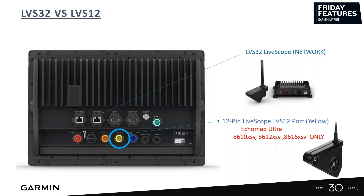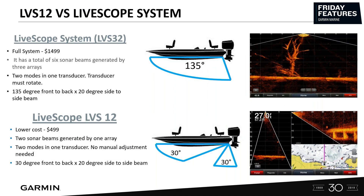Looking at the two systems, the LVS32 LiveScope system for $1,499 gives you a total of six sonar beams generated by three arrays. You get live down and live forward, and you do have to flip, but you're getting a 20 by 135 degree beam angle. With the LVS12 for $499, you only get two sonar beams generated by one array.